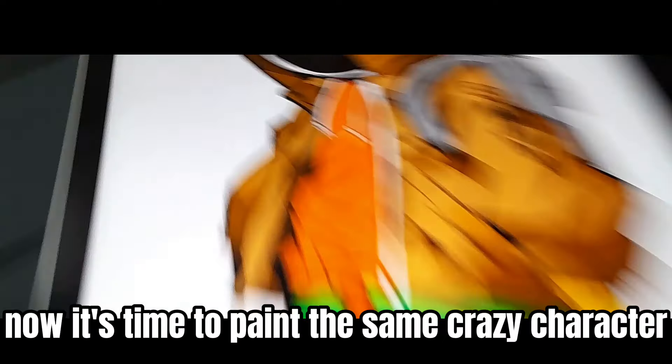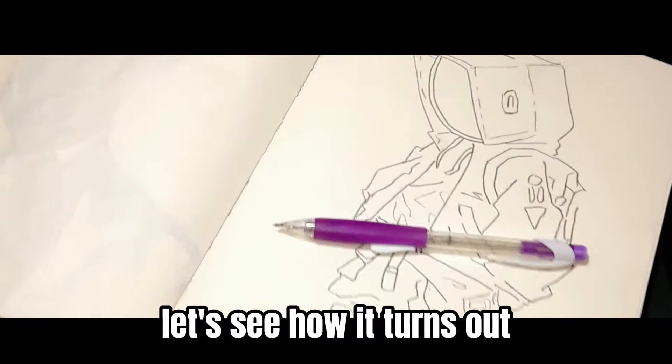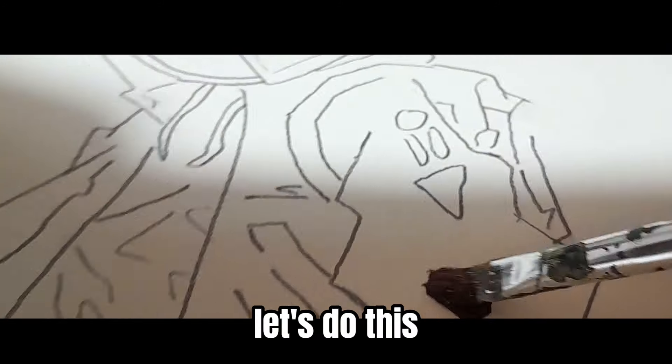Now it's time to paint the same crazy character but in my sketchbook this time. Let's see how it turns out. These are the colors I'll use. Let's do this.